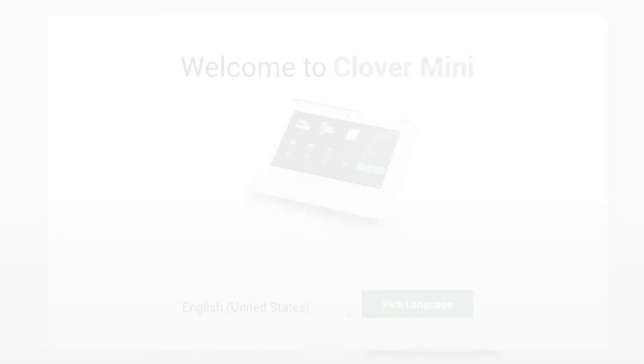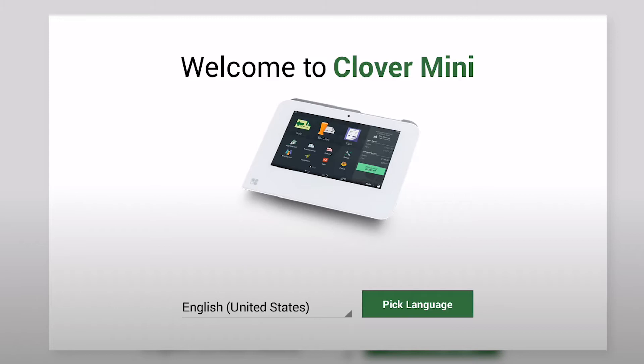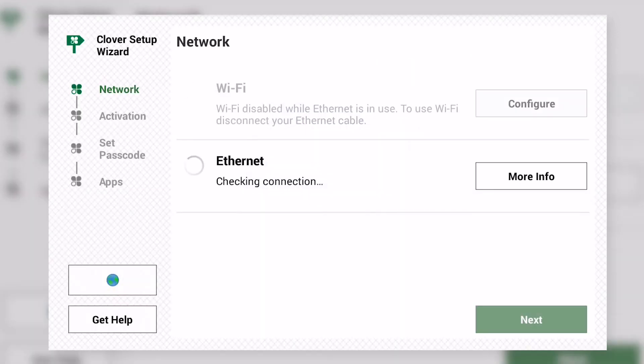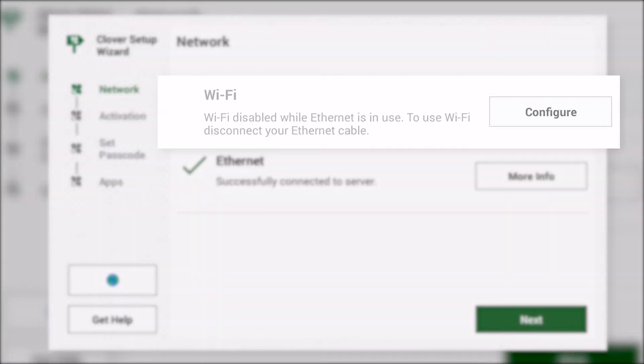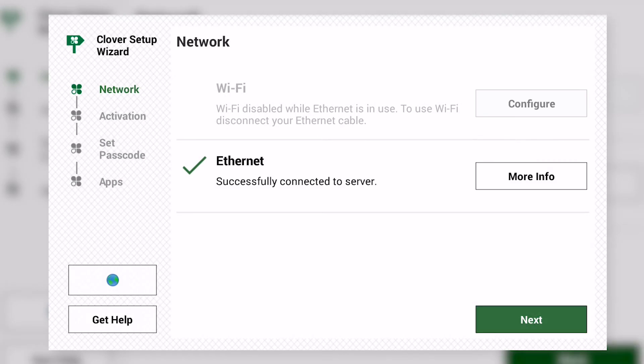On the Clover Mini, select your language and tap Pick Language. If you did not connect the hub to your router with an Ethernet cable, tap Configure to connect to your Wi-Fi network. Otherwise, tap Next to continue.